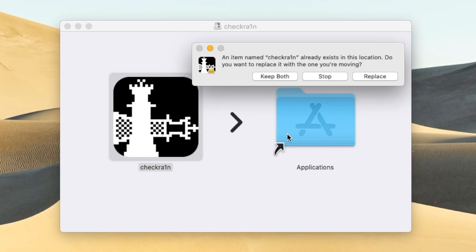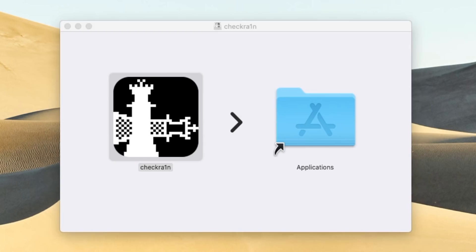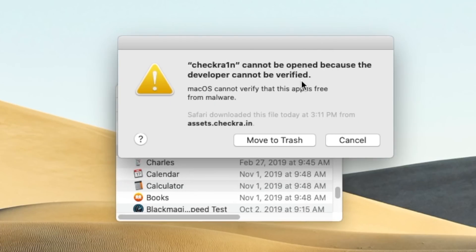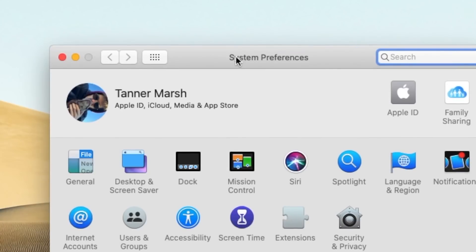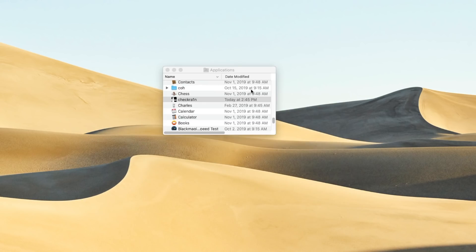Now, if you already have CheckRain installed — maybe you jailbroke your iOS device — then you're going to just hit replace. Once it does replace it, you're going to open your applications folder and you're going to launch up CheckRain. But you'll notice that the first time we do open it, you're going to receive this message saying CheckRain cannot be opened because the developer cannot be verified. This is just a default system message that Apple puts in place when you download things from the internet. CheckRain definitely is safe, so we can click cancel. We have to launch the System Preferences app, then go to Security and Privacy, click where it says Open Anyway, followed by Open again to the prompt. And now we can open CheckRain.